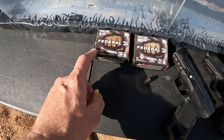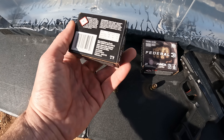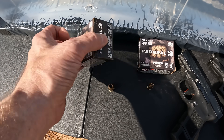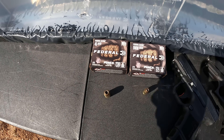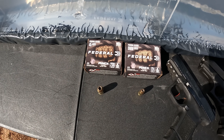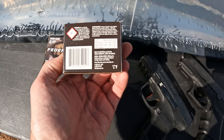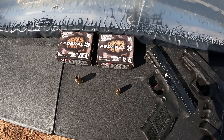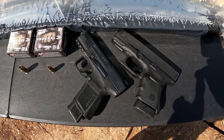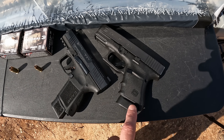Both rounds are brass case without nickel plating — the newer black colored box. I have some of the older gold colored box with nickel plating, but since you can't get those currently I figured I'd use what everybody can get right now. The box says 890 feet per second for the 45 ACP, which is definitely out of a longer barrel. The 9mm box says 1150 feet per second. For pistols, we've got the Canik Meta MC9 with a 3.1 inch barrel for the 9mm, and the Glock 30 Gen 4 with a 3.8 inch barrel for the 45.